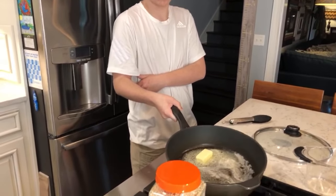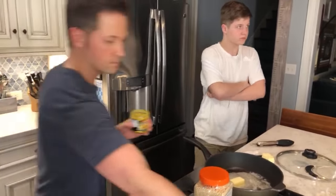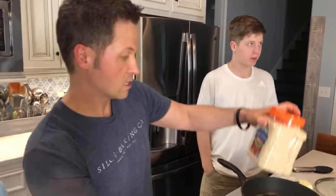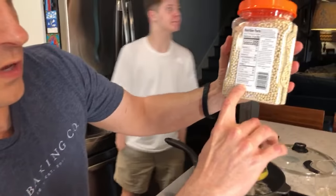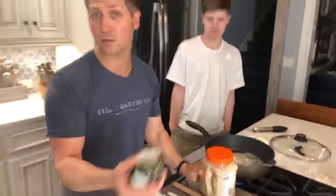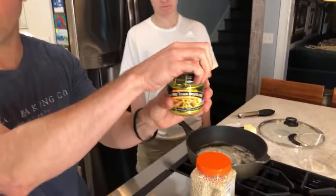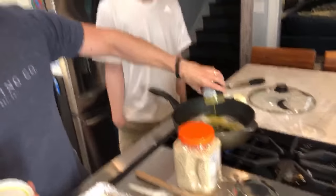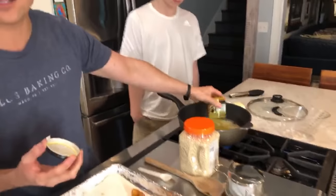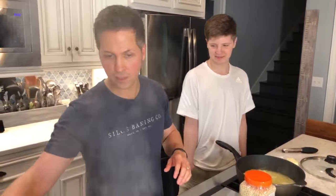Why unsalted butter? So you can control the salt. Couscous is technically pasta — it's made from semolina flour, just like what's in pasta. I don't have much bouillon left but I'll put some in. We have an instant hot water tap — that's just bouillon flavoring. You don't have to use bouillon; you can use chicken stock. Buddy, can you fill that up?